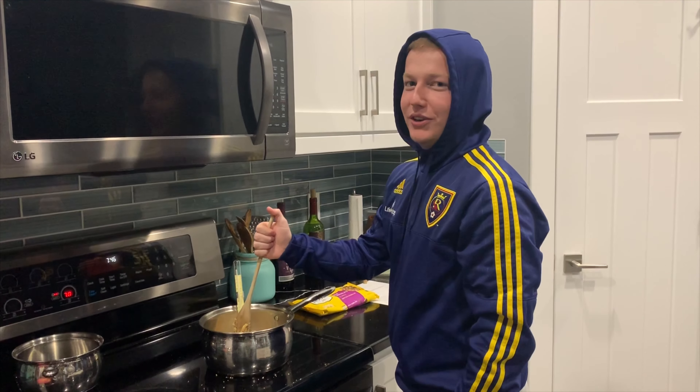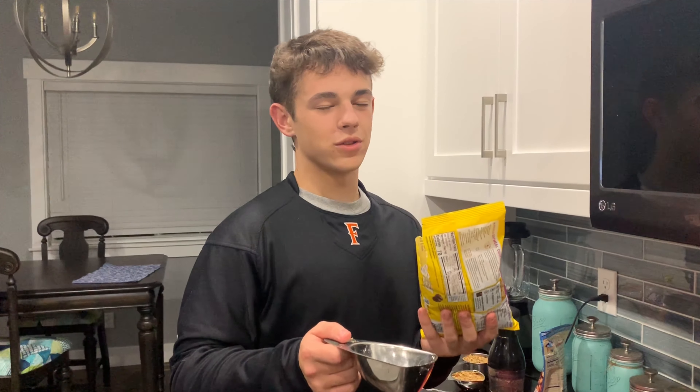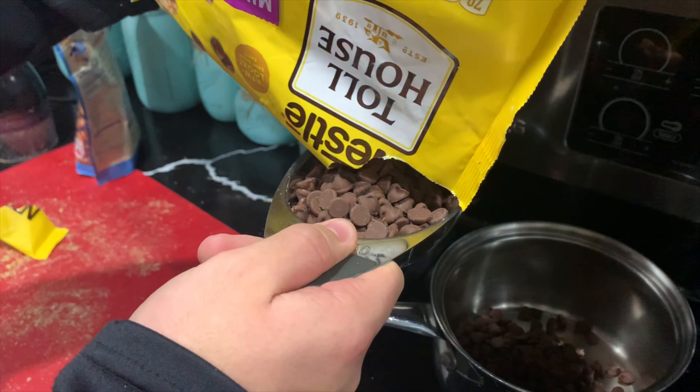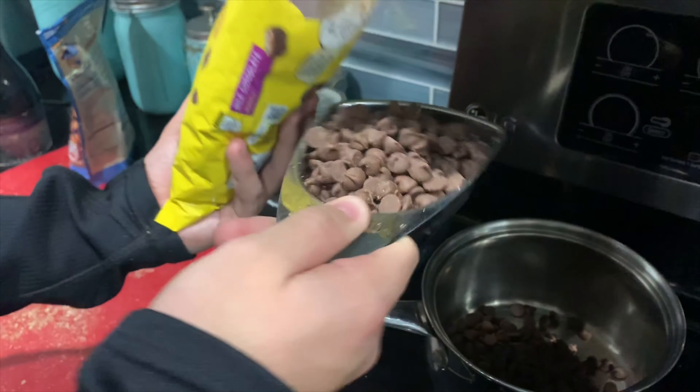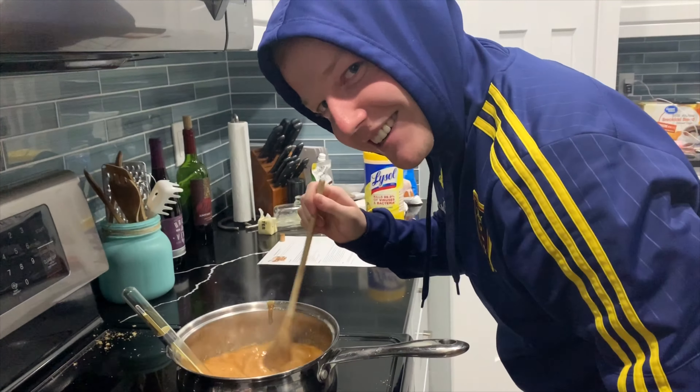Now you got to wait for it to boil and get to 300 degrees. I'm waiting for the candy to come to a boil. Measure out your milk chocolate chips to two cups. It's getting close.